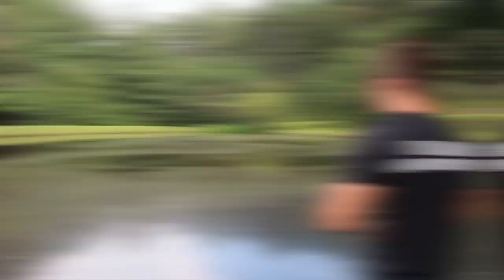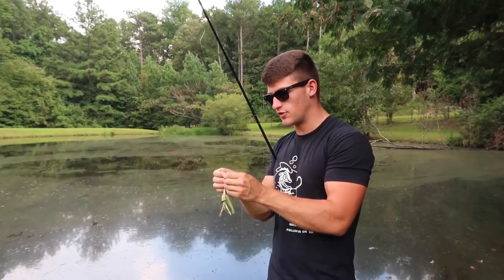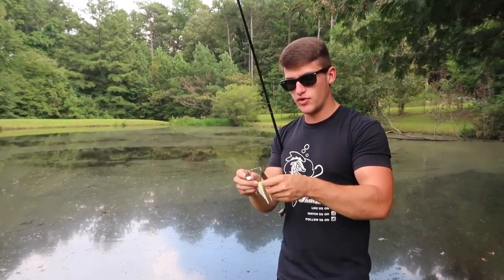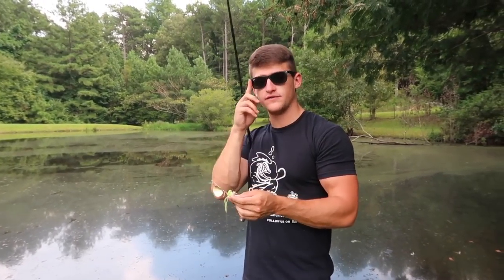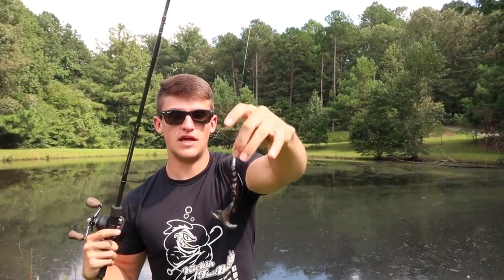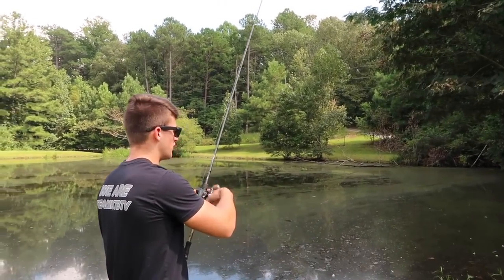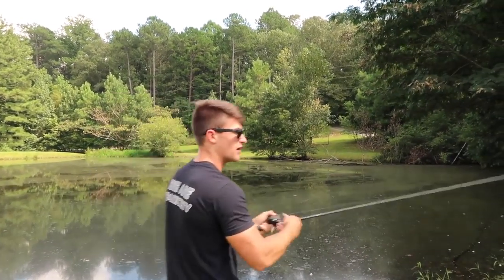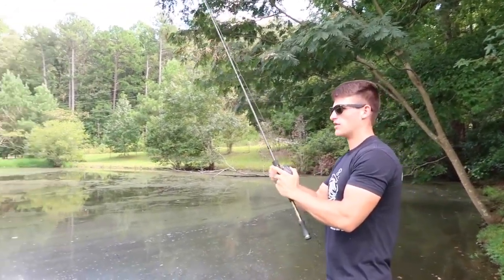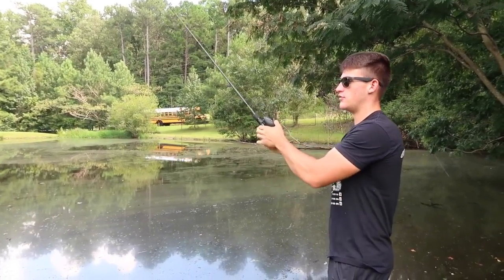I've been throwing the spinnerbait around and didn't get any bites. I'd really like there to be some wind when throwing a spinnerbait. I'm going to cut this off and tie on a Texas rig — I've got a rage crawl with a little lead bullet weight and an EWG 3/0 hook. I'm going to go down this bank and cover some water. I'm actually going to reel it at the top of the water first — I'm a big fan of throwing a rage crawl right on top and just below the surface, using it as both a moving bait and a slow moving bait.